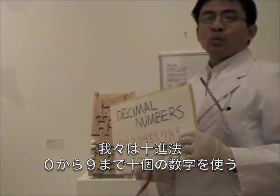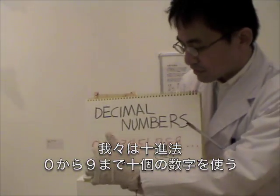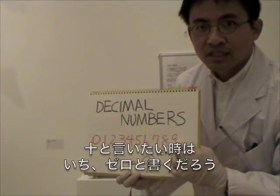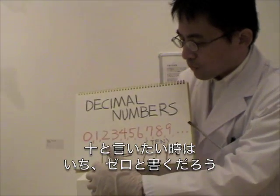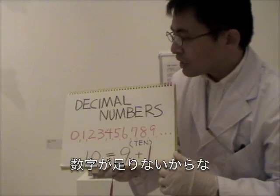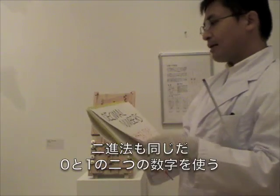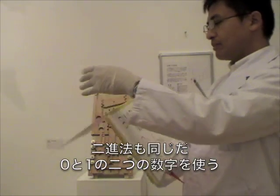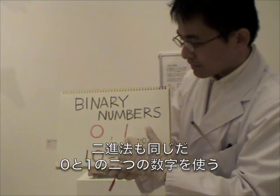In our language, we use decimal numbers, which uses 10 letters from 0 to 9. And if you want to tell 10, we actually write as 1, 0. Because there is no letter to show number 10 directly. Binary numbers are the same,